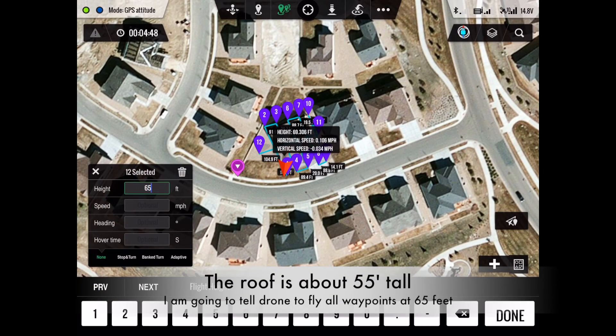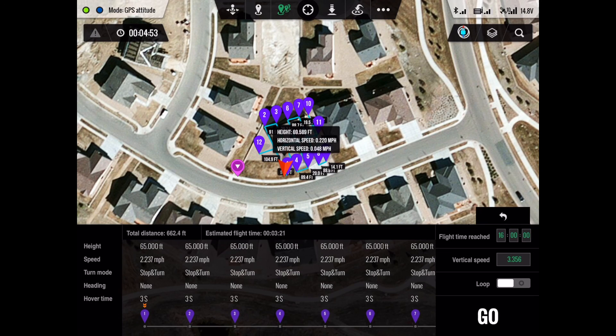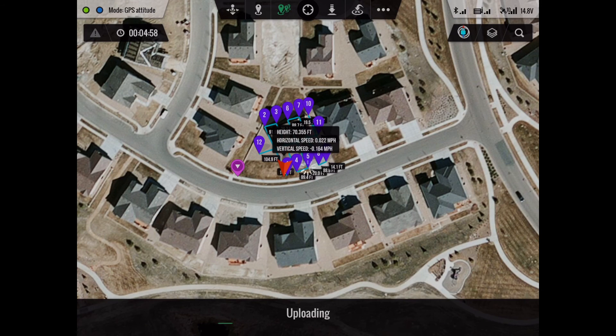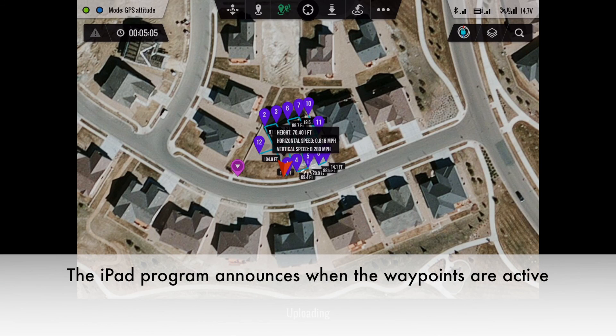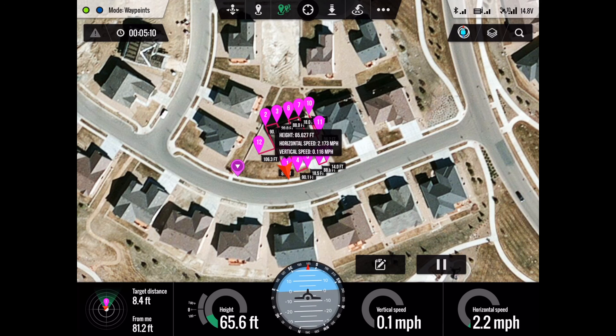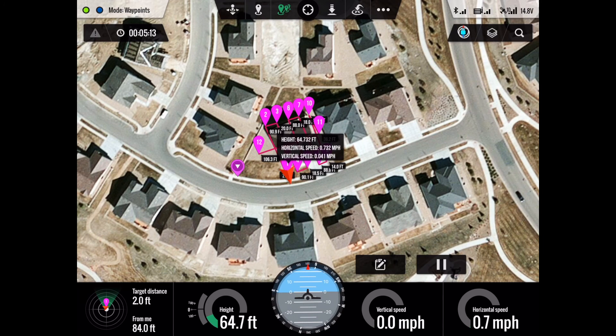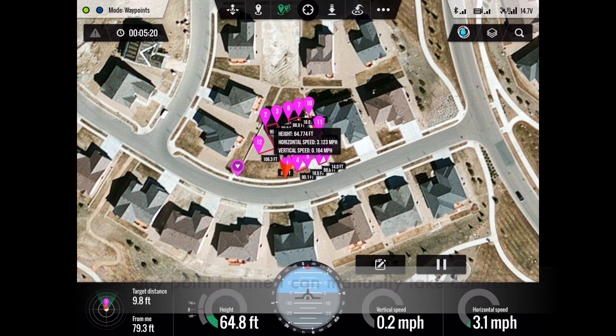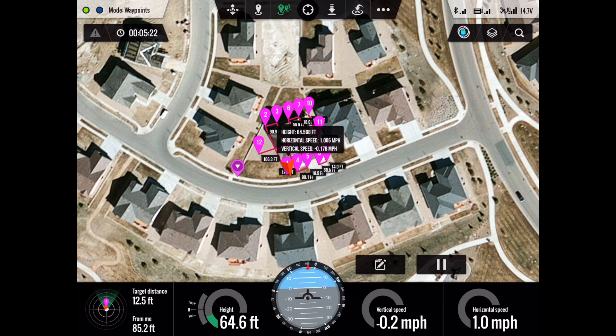You can see the little red triangle — that's the drone itself. I am telling it to fly at 65 feet and at 2.237 miles per hour. I now hit the upload button, and it's transferring the program to the drone. The iPad announces that the drone is now flying under waypoint control. So now the drone is flying autonomously, but the pilot is observing the drone at all times and, if necessary, can take back control.